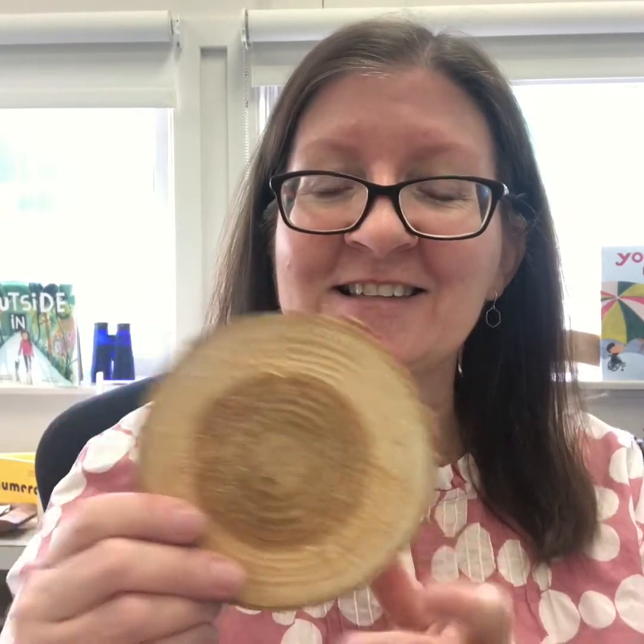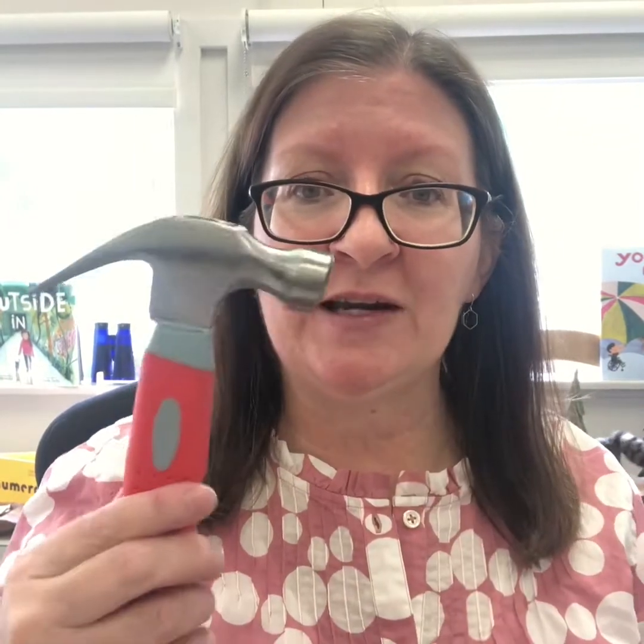The materials you need are a piece of wood — it could be a tree cookie or a tree slice like this, or a piece of rectangular or square wood that you might be able to find. You need a hammer and some nails, something to measure with, and then some elastics to create your shapes with.